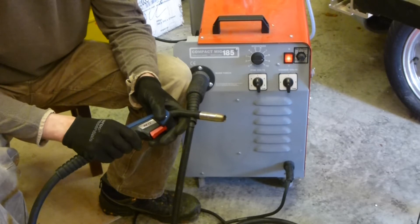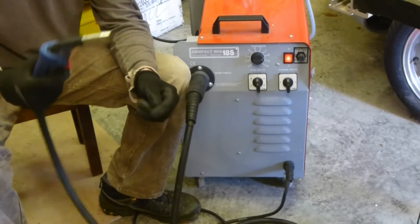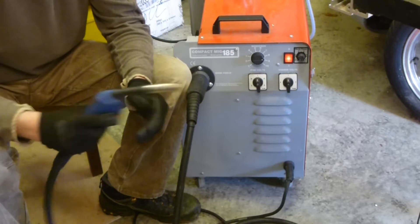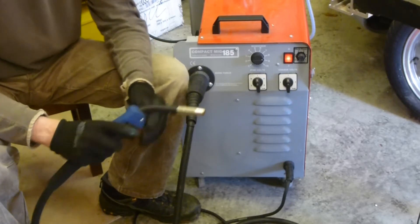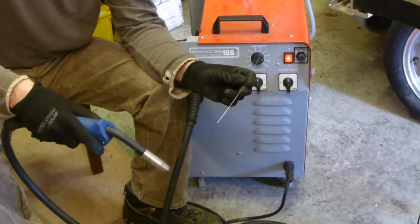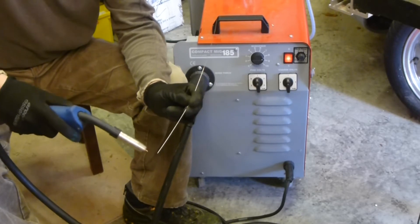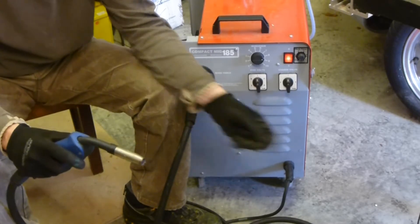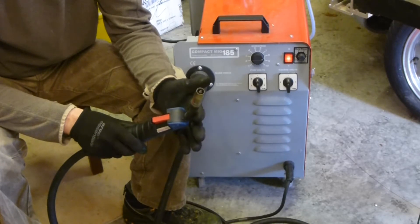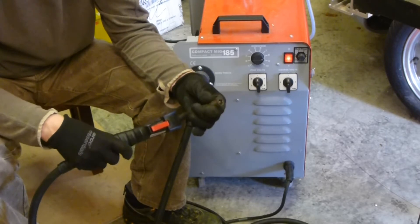When I learned to weld many years ago, it was my grandfather that taught me, using oxy-acetylene. When you use an oxy-acetylene welder you have a big blow torch - a gas torch run off oxygen and acetylene - and you have a filler rod, just a piece of rod. What you do is heat up the piece of metal you're trying to weld, then move in the filler rod, and that's how you do it.